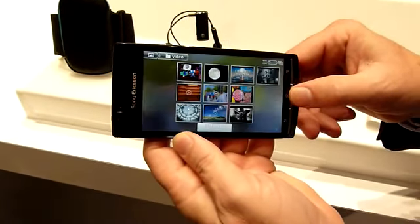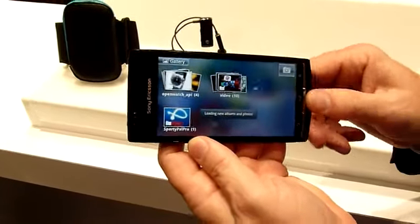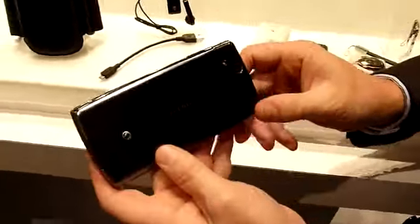And also it features a special sensor — the Exmor R sensor. Of course you have an...